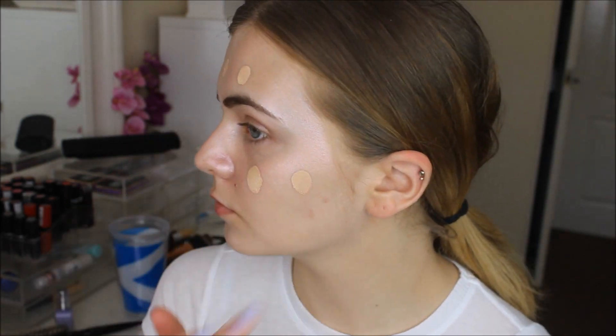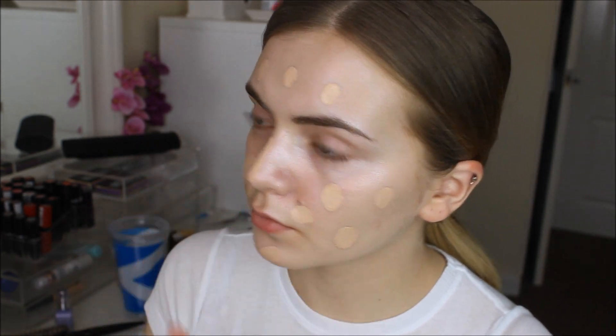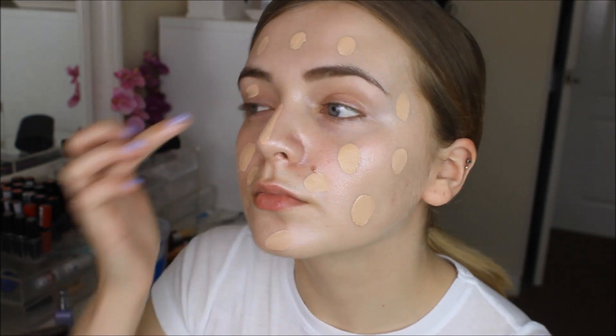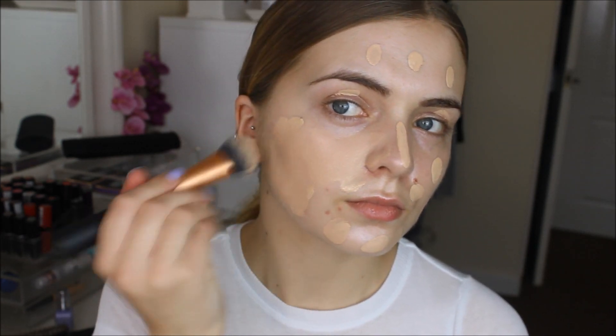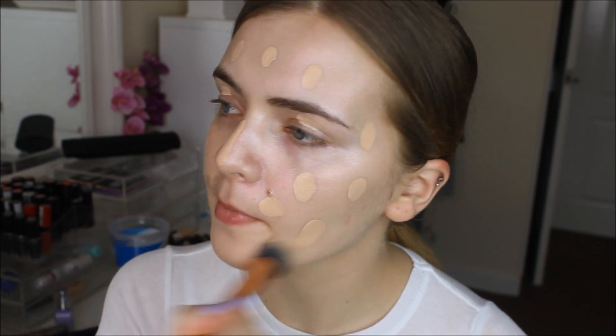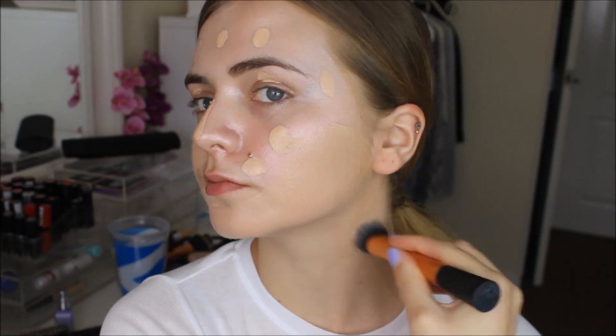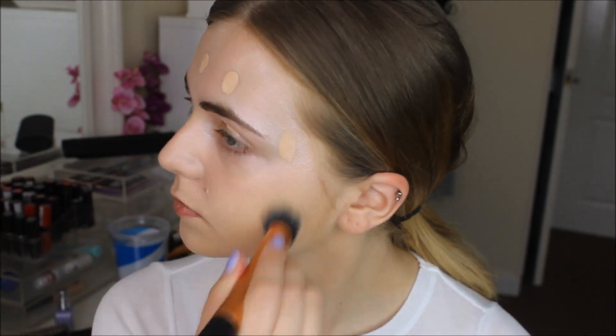For foundation, I'm mixing together my L'Oreal Paris True Match foundation and my MAC Studio Fix Fluid foundation because my L'Oreal one is that tad too dark. So I mixed my lighter MAC one in with it and it just created a really, really nice colour and blended and just matched my natural skin colour quite well. I just dot that onto my face and then blend it all in with a Real Techniques Expert Face Brush.